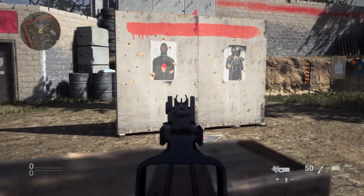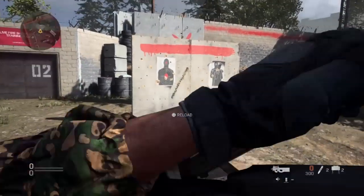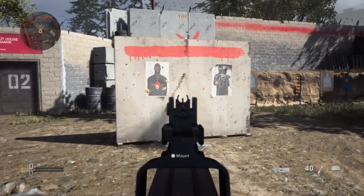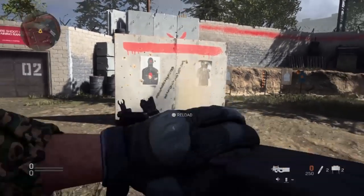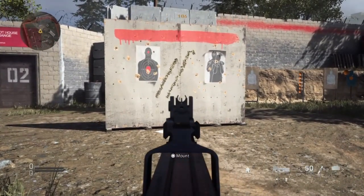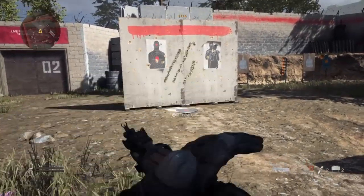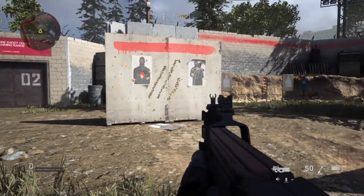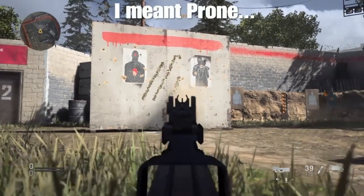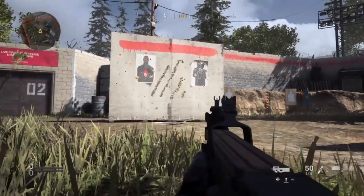Next up you've got the P90, and don't worry if you miss any of these — I'm going to have a picture at the end showing everything nicely labeled. Quite bad recoil; obviously you're getting 50 bullets in the gun, 50 round mag. Standing is also quite bad. Crouching is slightly better than either of those. Then you finally have your prone, which is pretty much really, really good — the best out of all. So for those two, prone is the winner.